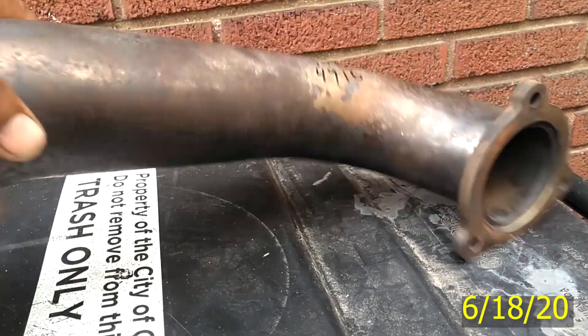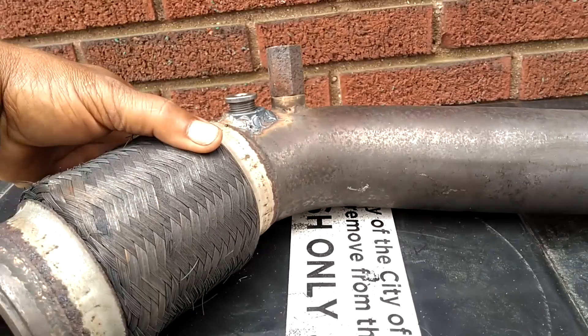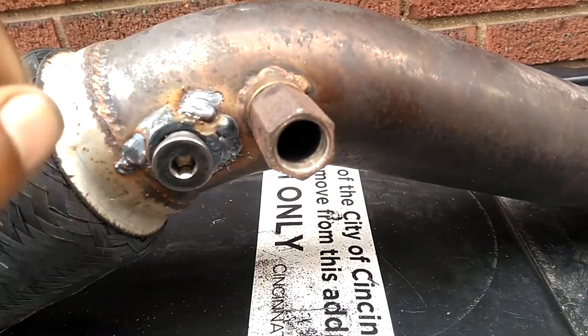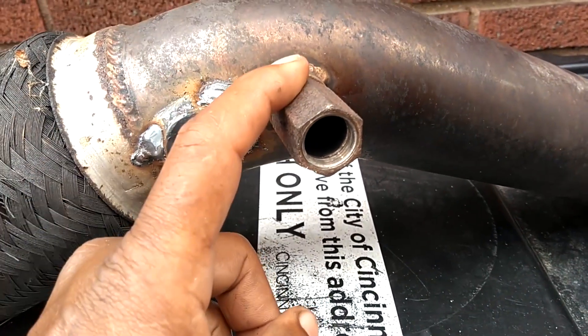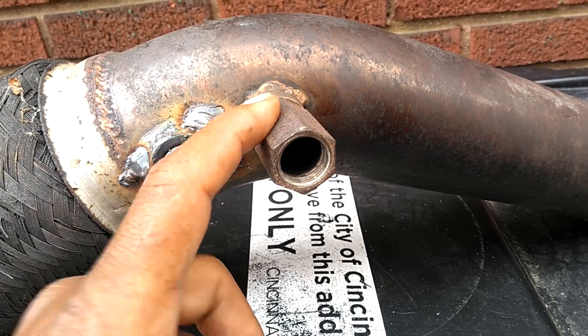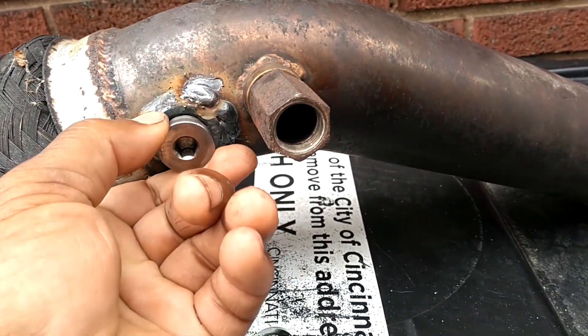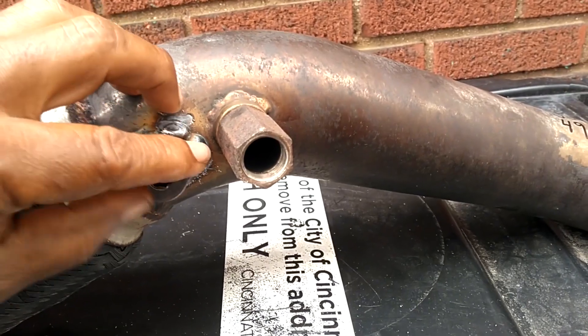Got the down pipe back from Red Baron. Got the bung in there — looks like that's right. Need to get the spacer off of here where the O2 was. I'm gonna put the wideband there and the O2 here, then we're gonna plug that hole on the pipe. We're gonna put it back on the C70.